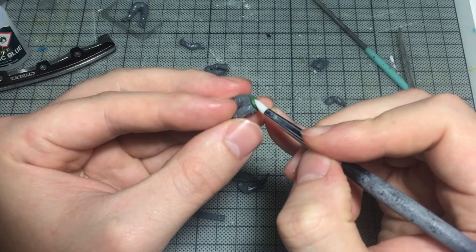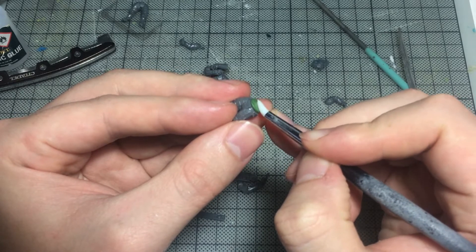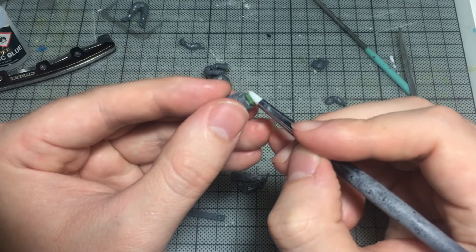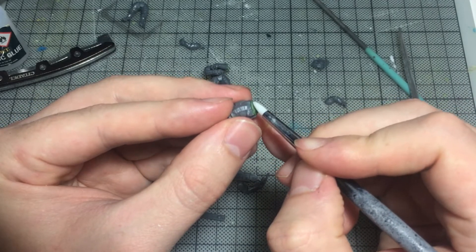Since Thomas is a little taller than Guy Manuel, I used some green stuff to make the leg piece for his Fire Warrior slightly longer at the waist. This would be quite a subtle effect but I hoped it would be enough to capture their slight height difference.